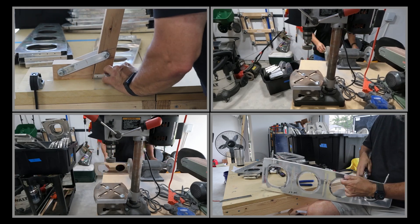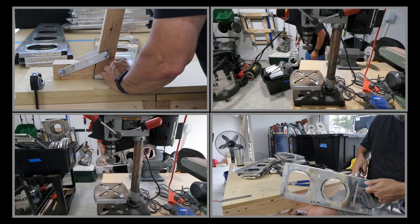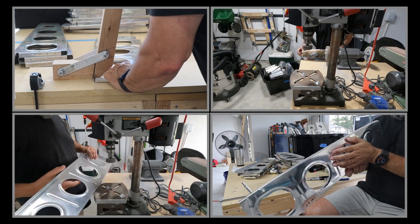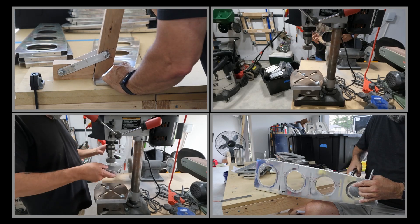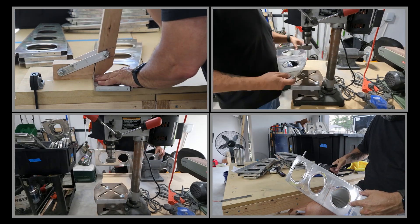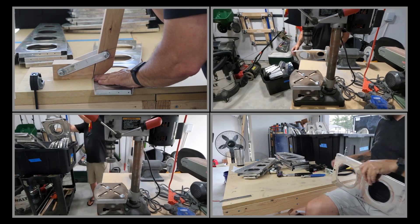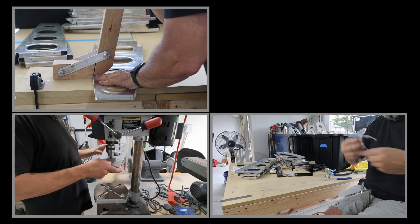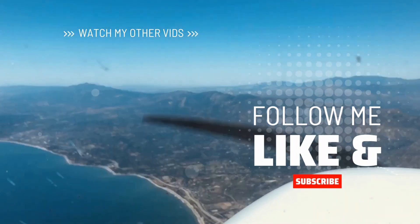Anyway, that business is all done now. I can get to mocking up the wing, and once I get that all fitted, I'll take everything back apart and prep for priming. I'm glad this is done — not the worst of it, but the most of it. Thanks for watching — we'll catch you when we get to building a wing.